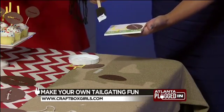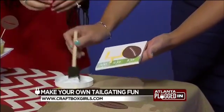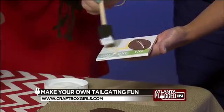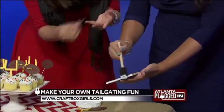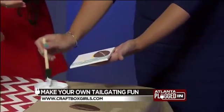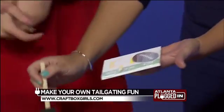You let it dry for about five minutes in between layers. So just one quick layer, let it dry. And it dries clear. Then we use these clear dots that you can buy at your local hardware store as stoppers and put them on the bottom in each corner — they're sticky, self-adhesive. This is so cute. It's an inexpensive craft, it adds to the decor of your tailgate. We do have all these instructions on craftboxgirls.com.